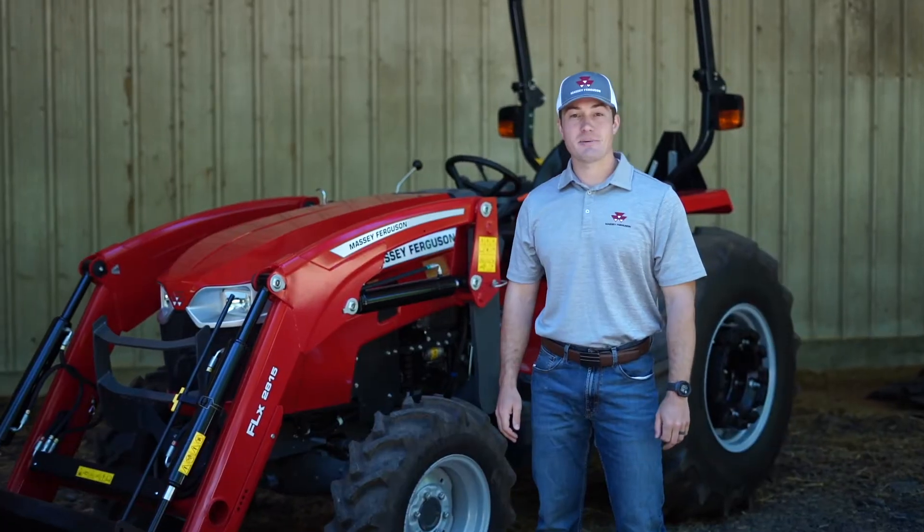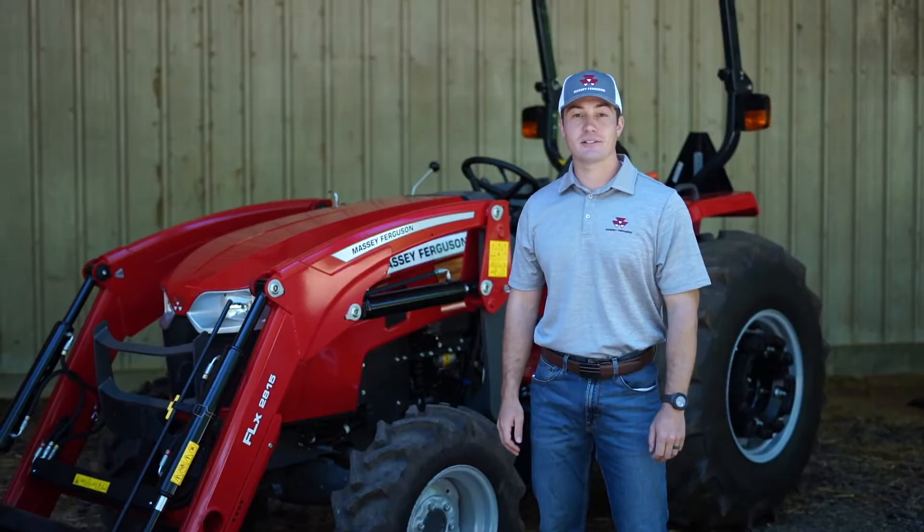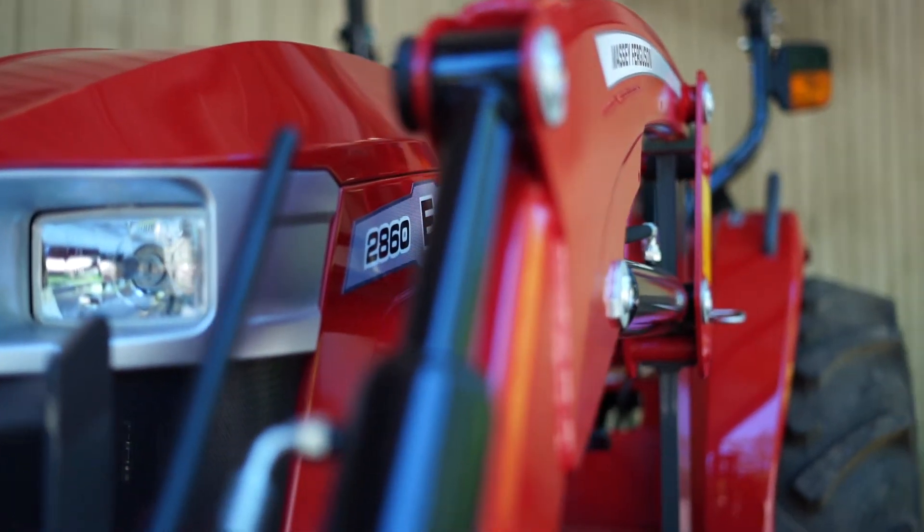Hi, I'm Adam Sills, Marketing Product Specialist for Massey Ferguson Compact Tractors. Today I have with me one of the new 2800 E-Series tractors.